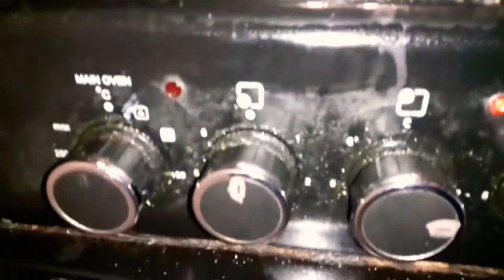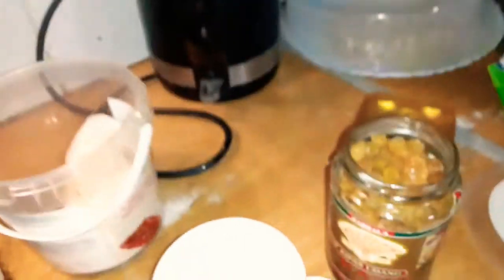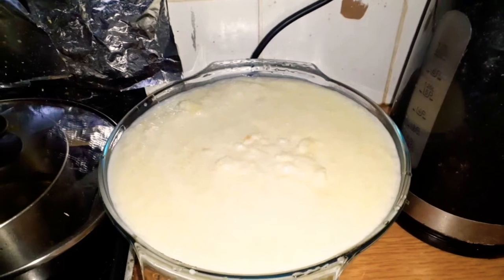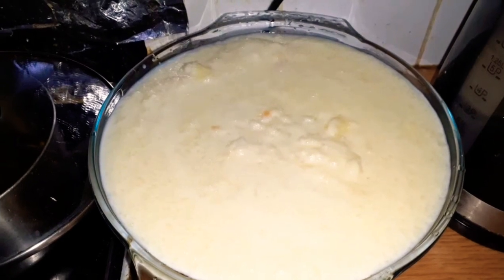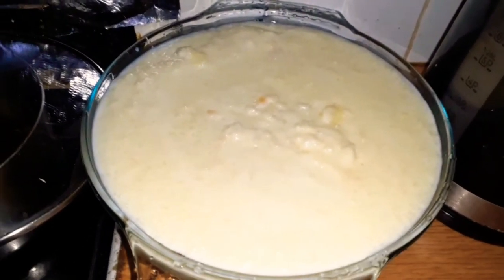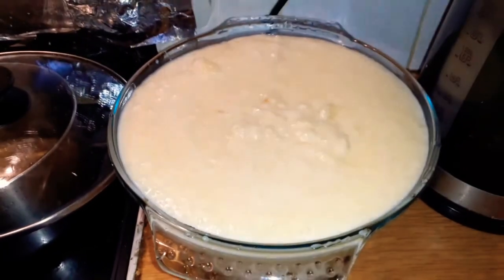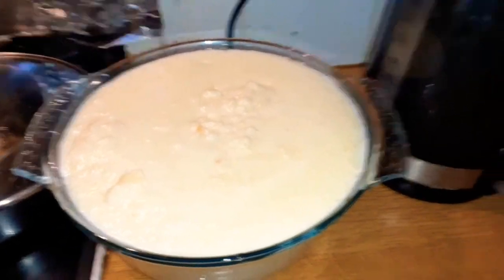Now it's nearly ready. I am using the cooker at medium temperature. I am also using raisins — they are also available in the evergreen shop or Asian or Indian shop. They are also called sultanas. I just add these for extra taste. Now my rice pudding is ready. My family members and my kids will enjoy it. Thanks for watching and enjoy!